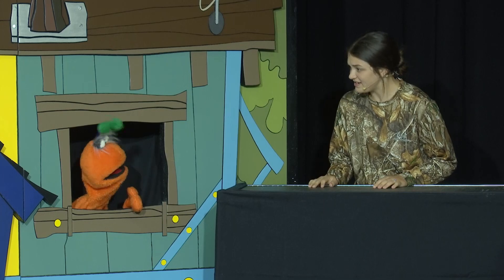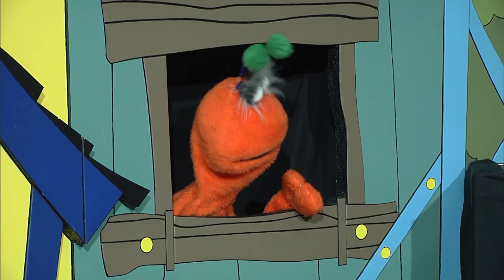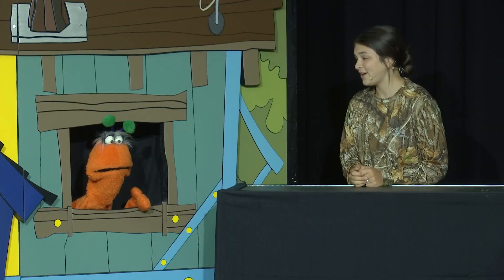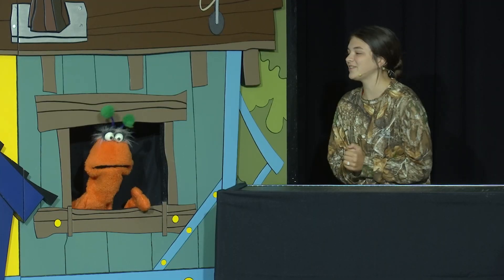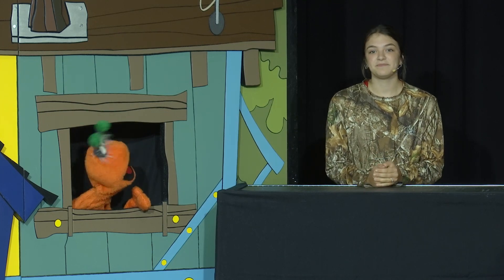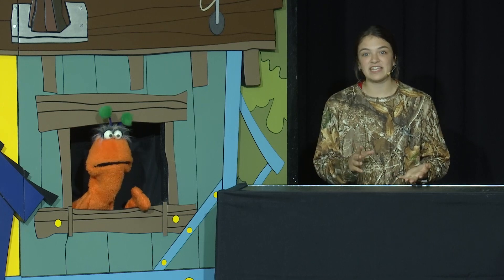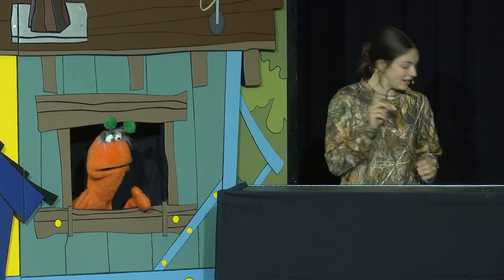Whoa, what was that? That was my stomach. I forgot to eat breakfast. Oh no. Well, good news for you because our Bible story actually has food in it. Food I can eat? I think we should wait and see, but I have some food right here.